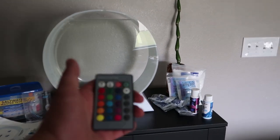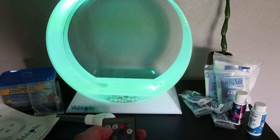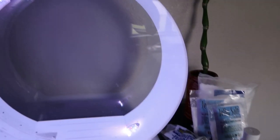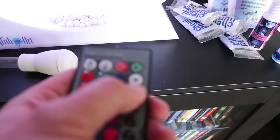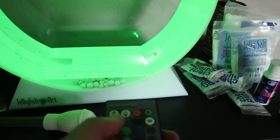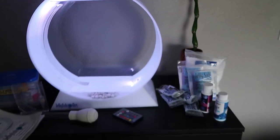Here's your remote with the LED. You can change it to different colors — red, green, blue, you name it. There are also different lighting modes: you can fade the color in and out, flash them, turn the brightness up and down — a whole bunch of cool things. We'll keep it on white for this video.